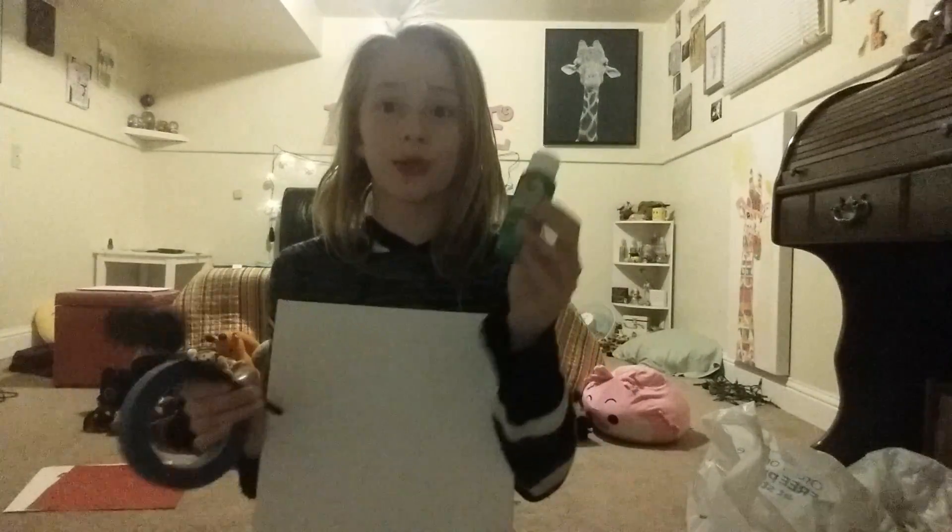Hey guys, today we're gonna be doing a canvas artwork. Give this video a big thumbs up and hit the subscribe button. The things you will be needing is some green paint or whatever color you're gonna use for the background, a canvas, a roller, and some painter's tape for this project.